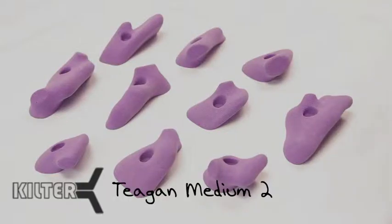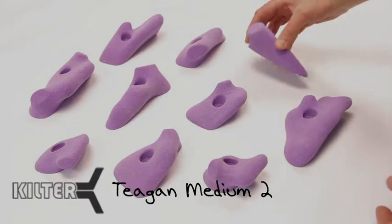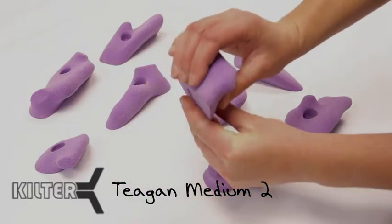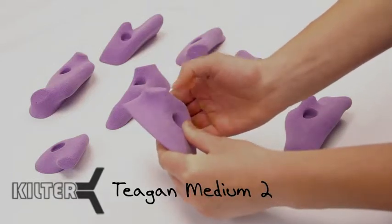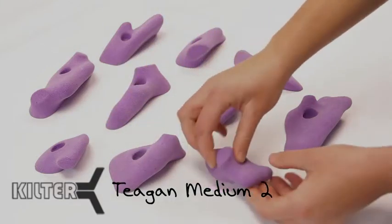These are the Tegan Medium 2, and this is another really cool set. They've got this cut-off knob — it's part of the Tegan thing — and he uses it differently in these. It's kind of a bare hold, really nice thumb catch. It gives you a foot hold once you've passed the hold, something a lot of normal jugs don't really offer.